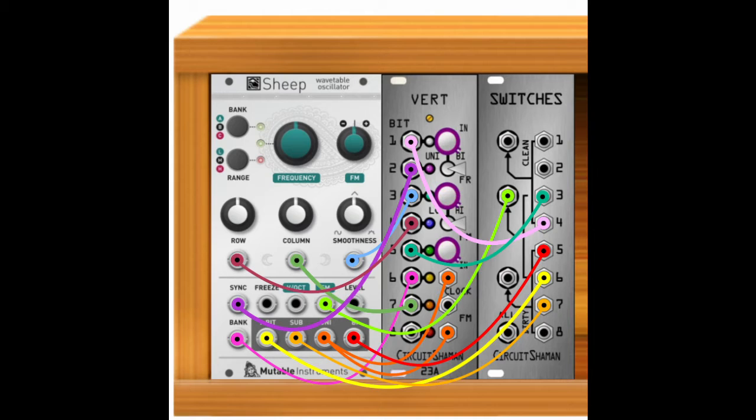Two outputs from the vert go into inputs three and four of switches, so that they are mixed with the bipolar and one bit outputs of sheep, and this switch sum goes back into the FM input of sheep. This makes it so that the vert not only sends gates as modulation back to sheep, but also sends some audio rate modulation mixed with some stepped voltages to the FM input, all while switches is switching these modulation sources on and off.